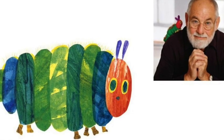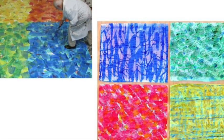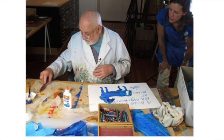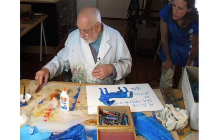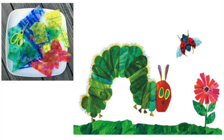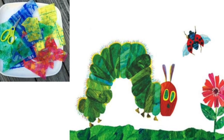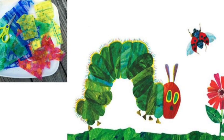You probably know him from The Very Hungry Caterpillar. Eric Carle is an artist who paints beautiful pieces of paper. He uses lots of different colors and lots of different textures in his work, and then he takes all of that paper and cuts it apart. Building little piece by little piece, he puts those pieces together to make one finished piece of art. It's called collage.